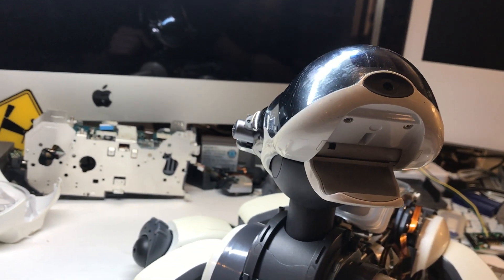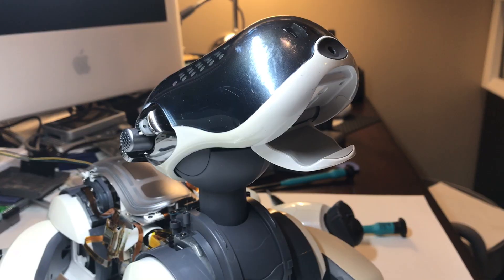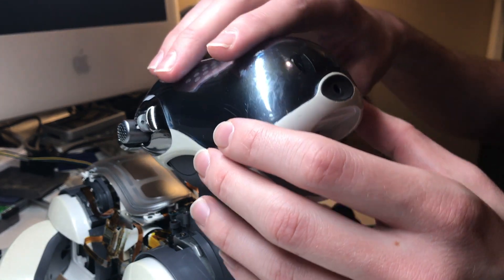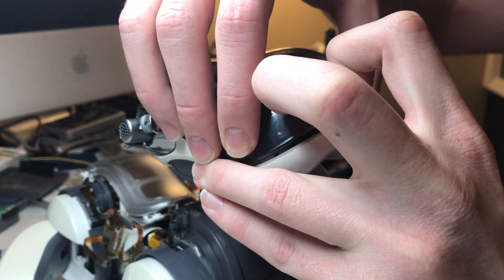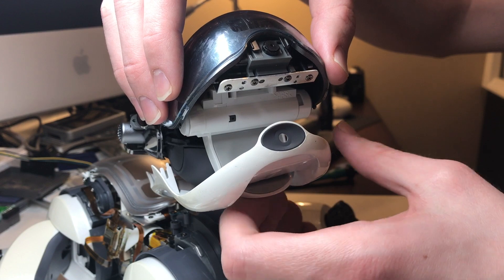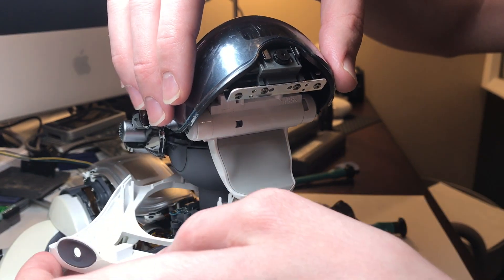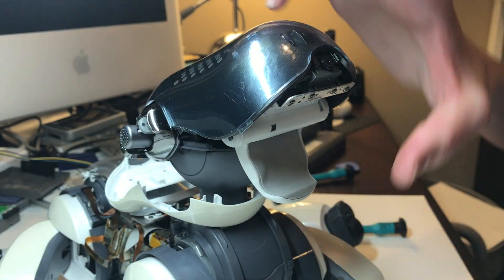Once those are off, you can go ahead and remove these two screws on the roof of Ibo's mouth. And once those two screws are out, you can gently pull the lower part of the head plastics up and around the camera. Then extend the jaw a bit further and pull those all the way down. I like to spin it around towards Ibo's back so that it's out of the way for the next part.